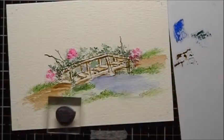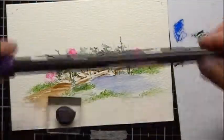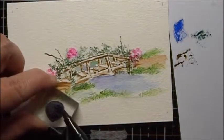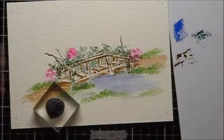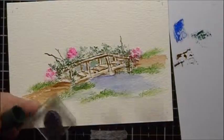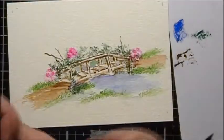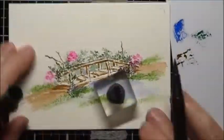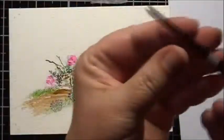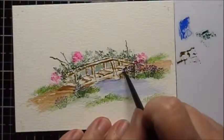Now we're going to add our little wildflowers. I'm going to use Tombow marker number 636 for the flowers and number 249 for the stems, and just do a couple here. I'll take some water, squeeze off, and pat the flowers.